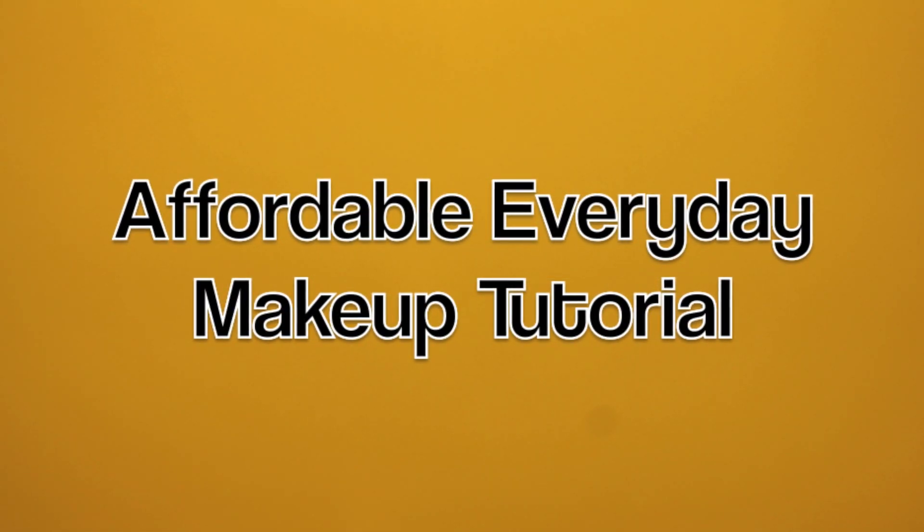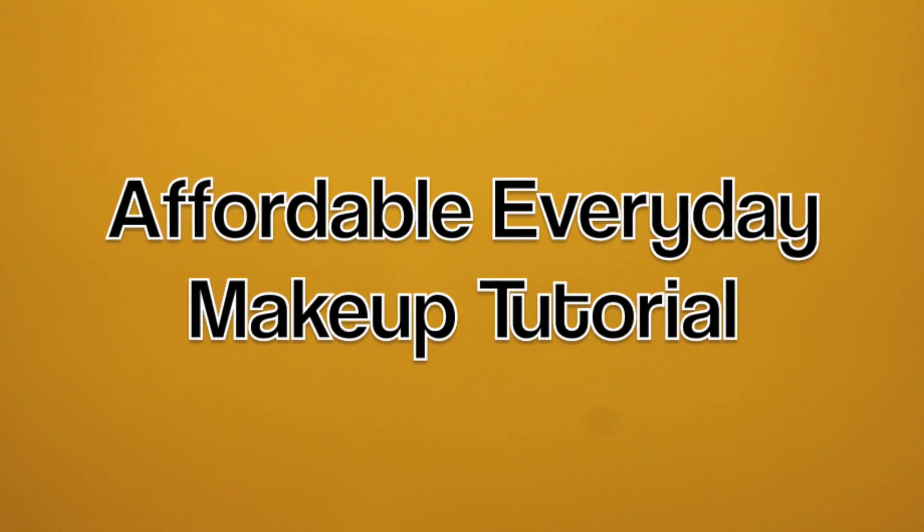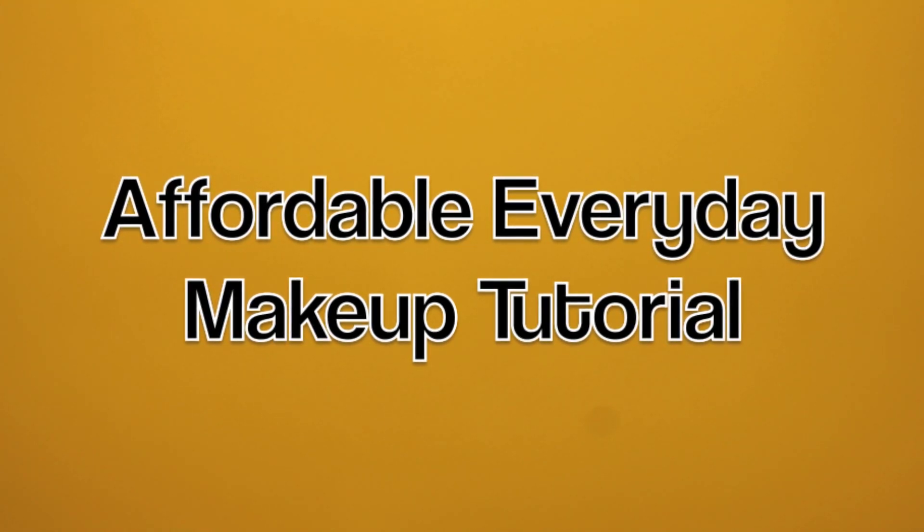Hey guys, it's Destiny Lachey. So today I'm coming to you guys with an affordable, everyday makeup tutorial. I hope you guys enjoy it. So let's get started.